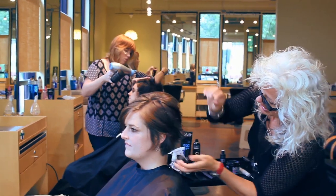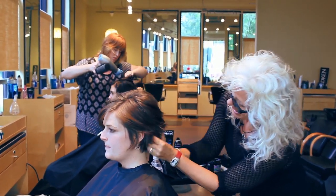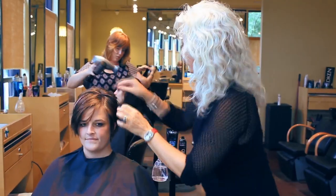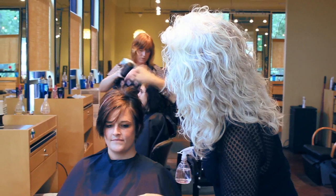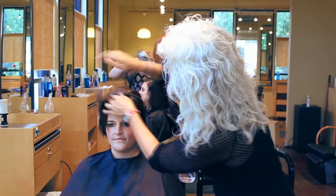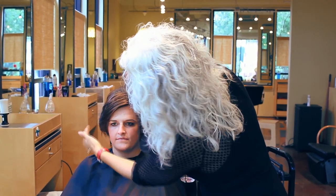Just going to take what's left, put it on my fingertips, and just run it through Stephanie's ends. Going to take into the crown, pull it up and back. Simple. Going to take her side area and just move it over.